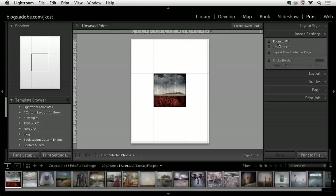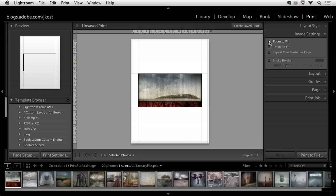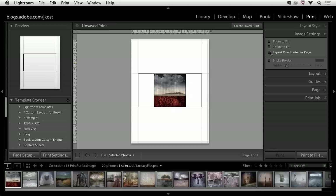Under image settings, I could choose to zoom to fill. When I click this on, you can see the image has been zoomed to fill that area. It's going to do a little bit of cropping if the area to be filled is not the same aspect ratio as your original. I'll turn that off for now. I could rotate to fit, which becomes much more important when doing a contact sheet with horizontal and vertical images. And I can choose to repeat one photo per page if I want to print maybe six up of the same image.